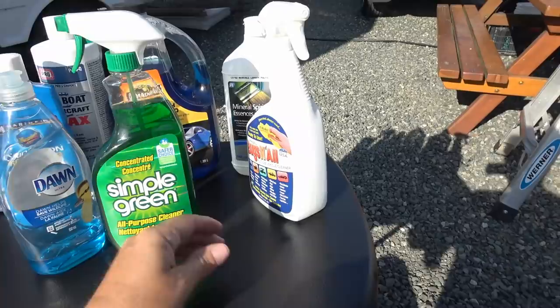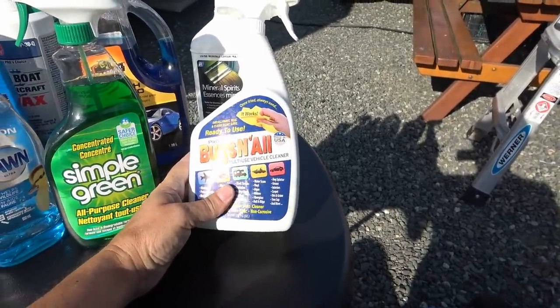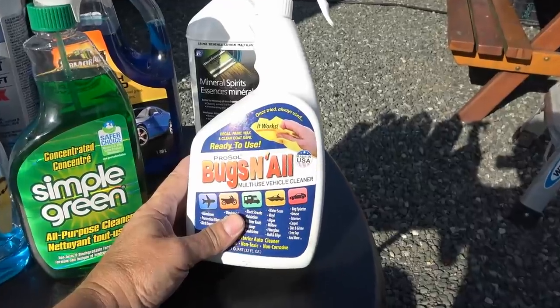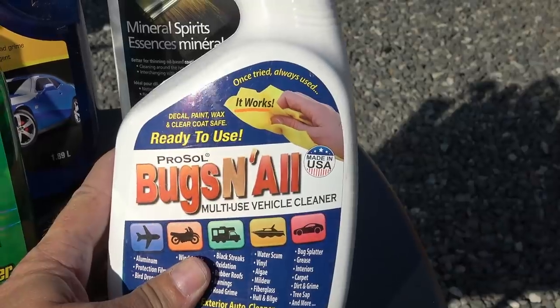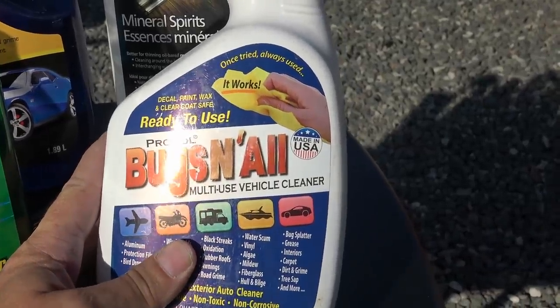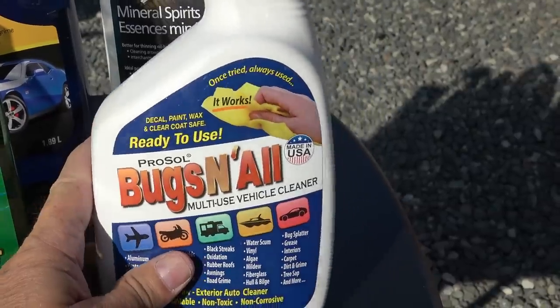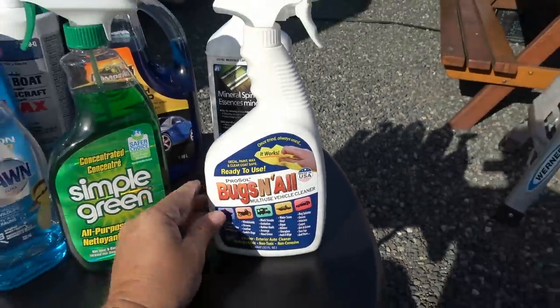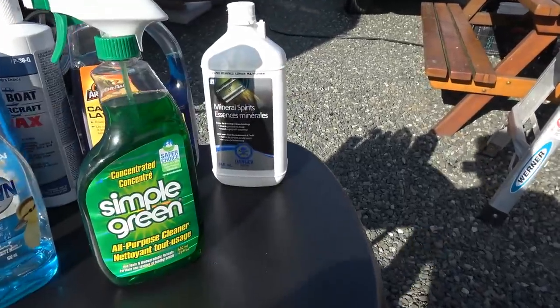That's a good product. Another product a fellow RVer recently tuned me into is this Bugs and All. He gave it to me and said give it a try, and it really worked good on the bugs — it's supposed to dissolve any organic material. So if you have problems with bugs on the front, that might be a good product. Between those two it took care of most of my bugs and my black streaks.